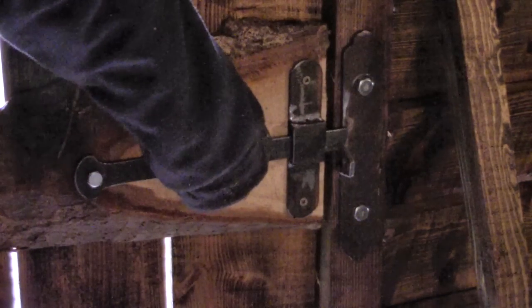I made a door too with a heavy steel latch. Very handy for getting in and out.